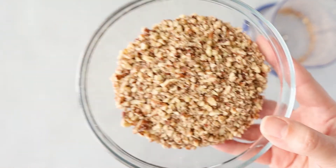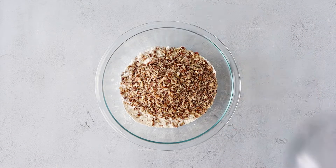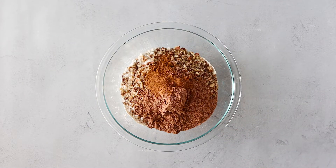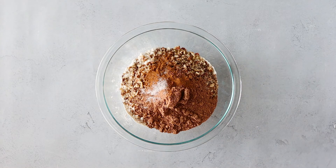Go ahead and get the all-purpose flour and add the pecans that we just pulsed. We're going to add the cocoa powder, cinnamon, and salt, and then just give that a mix and set it aside. This will be our dry ingredients.